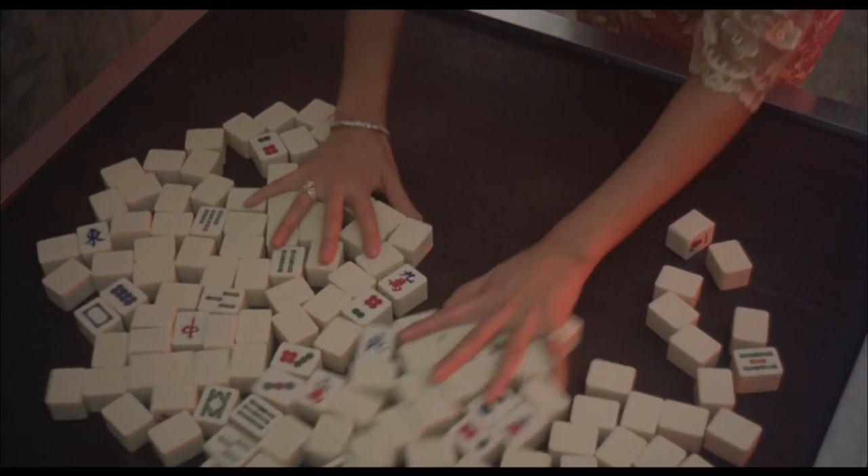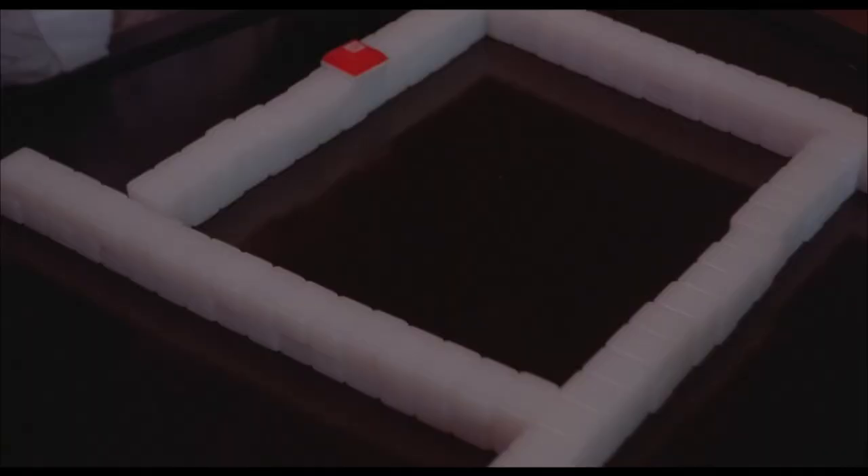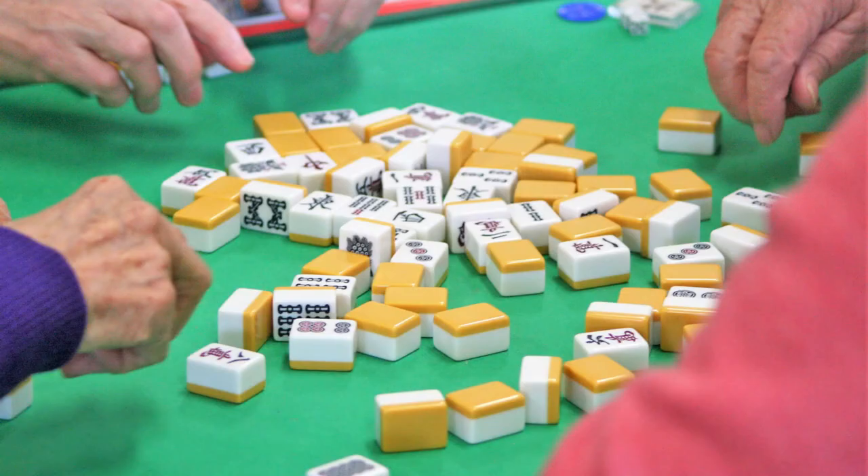At the beginning, when you first learned to play mahjong, you most likely had to deal with a lot of variables, such as rolling your dice and knowing how to calculate your wins.